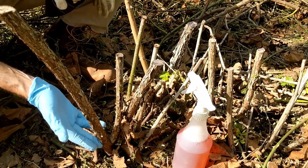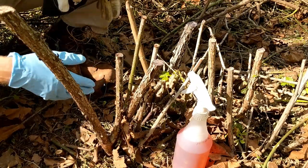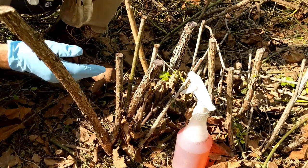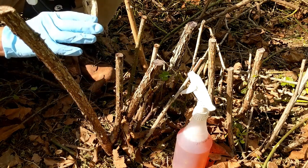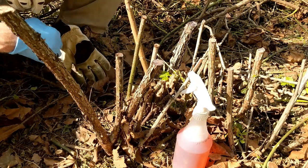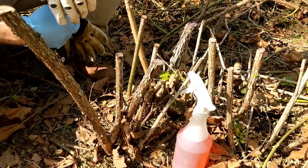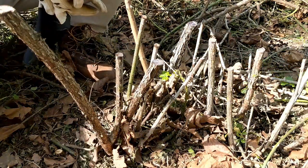If you just keep cutting this without treating it, you're not really solving the problem — the roots are still alive and it'll continue to push up new growth over time. I really try to minimize broadcast foliar spraying, not only because of possible health risks from getting it airborne, but also because around and under any of those multi-flora plants are beautiful native ferns and wildflowers that I don't want to kill. So I'm going to cut this down using a small steel handheld cutter.